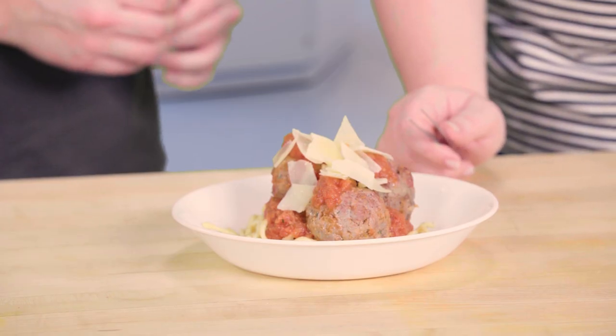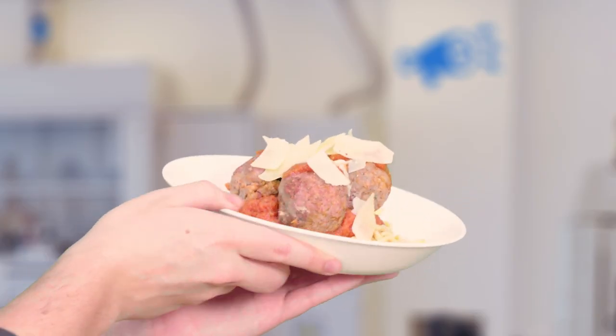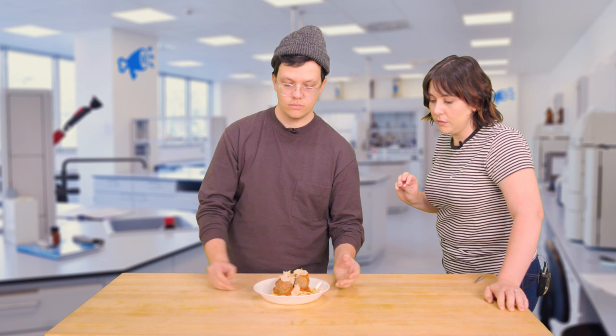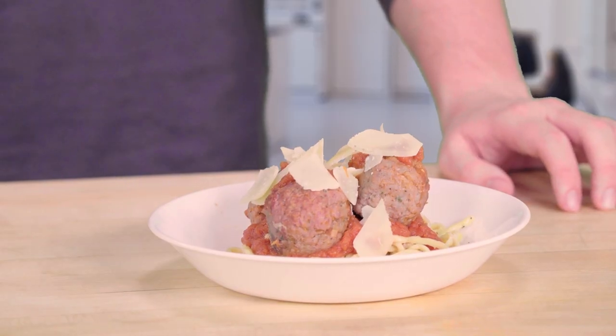The perfect plate of spaghetti and meatballs. Oh my God, that's gorgeous. We're so confident that this is good that we are bringing in The Infatuation's harshest pasta critic. He's going to give it a try and tell us what he thinks. And he's going to love it because it's perfect.